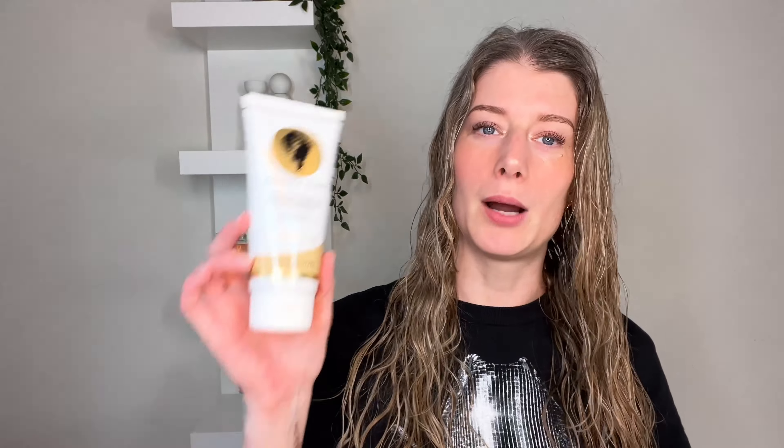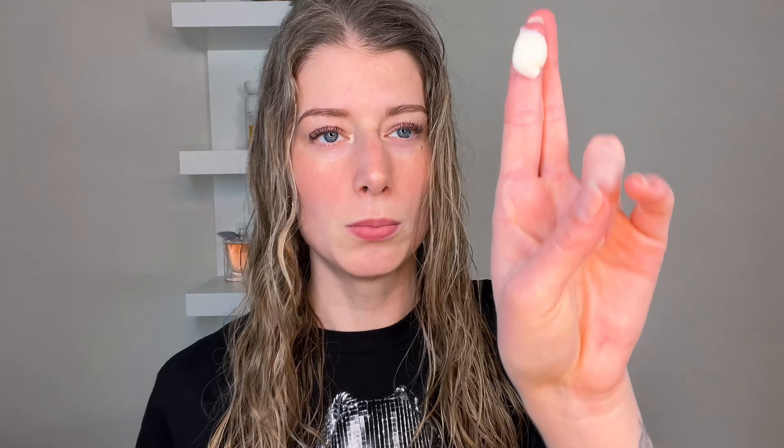I'm going to start off with the Bounce Curl leave-in. This is the best protein-free leave-in on the market — there, I said it. It's thick, very nourishing, smells amazing. I'm only going to use about this much. Always make sure you distribute products on your hands first so you won't get uneven application.